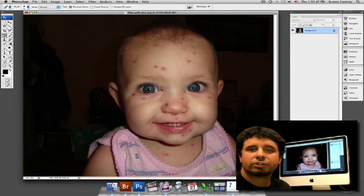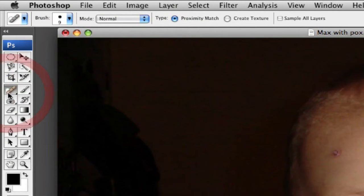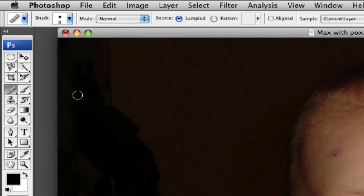Another great option alongside our Spot Healing Brush is the Healing Tool. We have a picture up now with a child with chicken pox, and let's say we want to approach this another way instead of using our Spot Healing Brush. Now we just have a regular Healing Brush Tool.